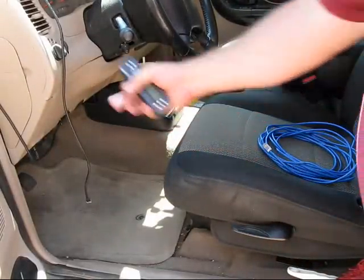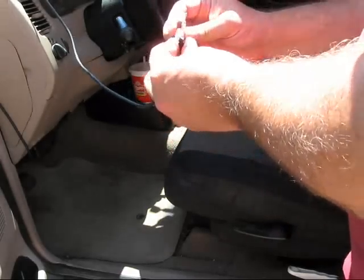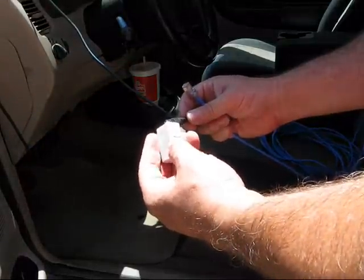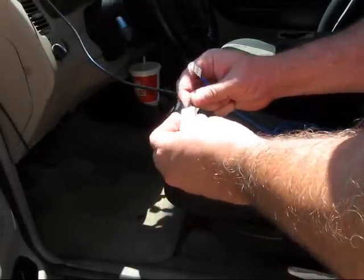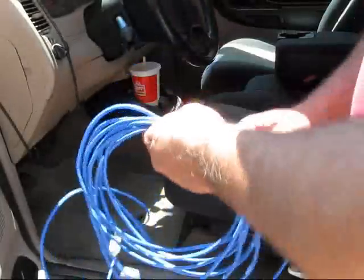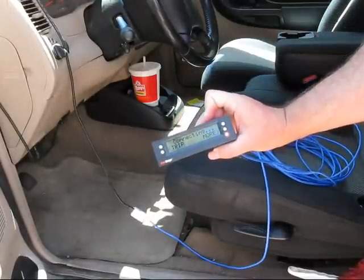I got my ScanGauge 2 here, and there's the cable with the connector that goes into the ScanGauge 2. And lo and behold, it looks just exactly like an RJ45 connector. Now I bought an RJ45 coupler — it's just a little female-to-female connector. So I'm going to plug one end of the extension cable in and then to the cable there, and we're going to see if this works. There you go — I got lights.